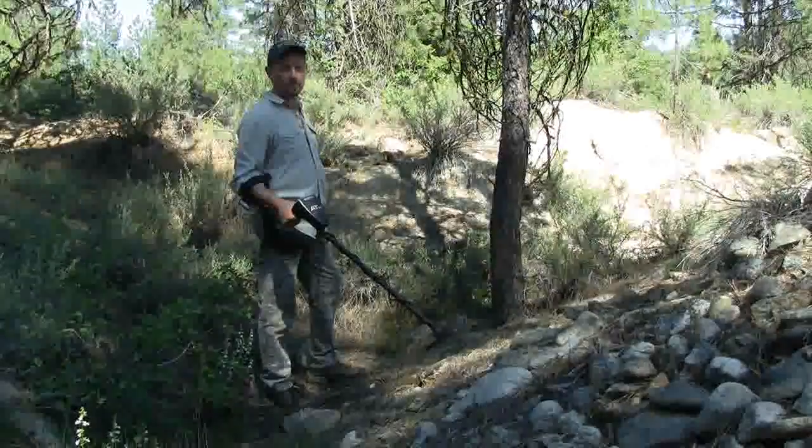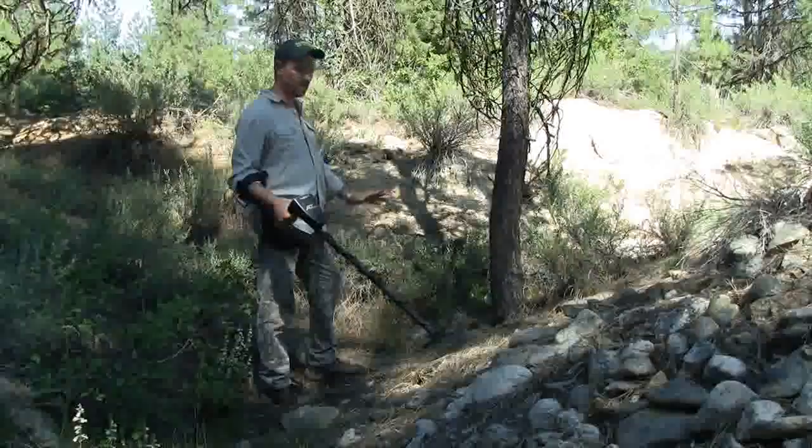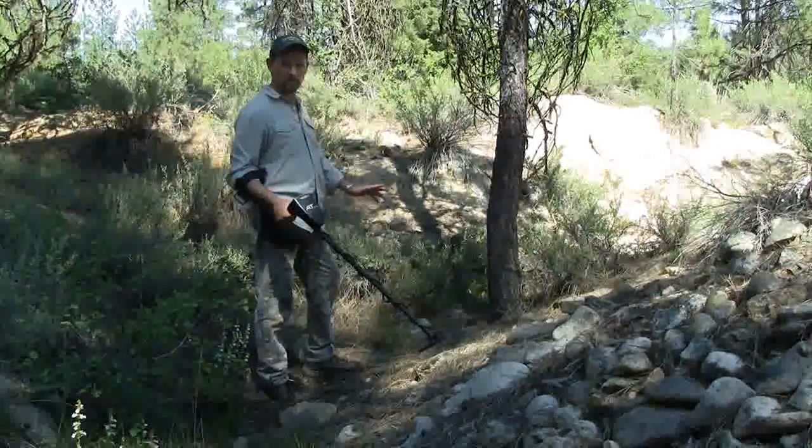It's important to be properly ground balanced when you're metal detecting, especially when you're prospecting. A lot of this ground has a lot of high mineralization in it, so as I get into this area I want to be sure that I'm properly ground balanced.